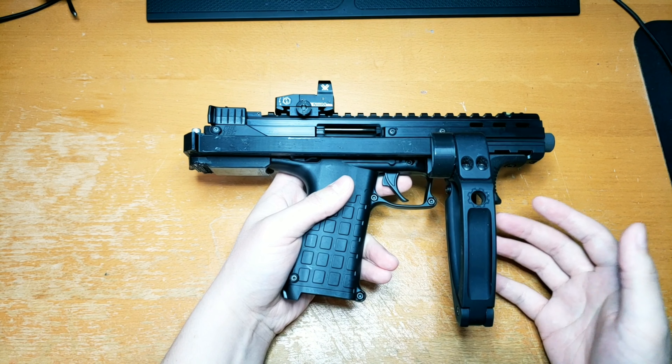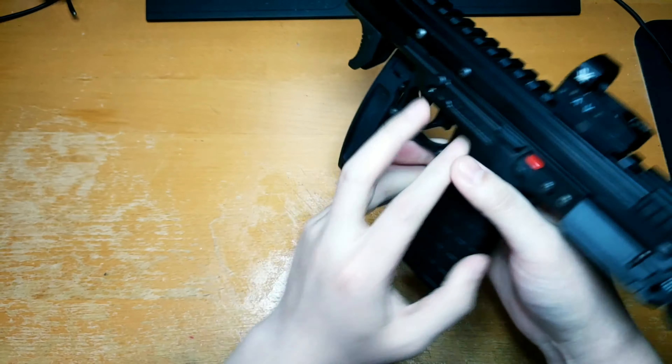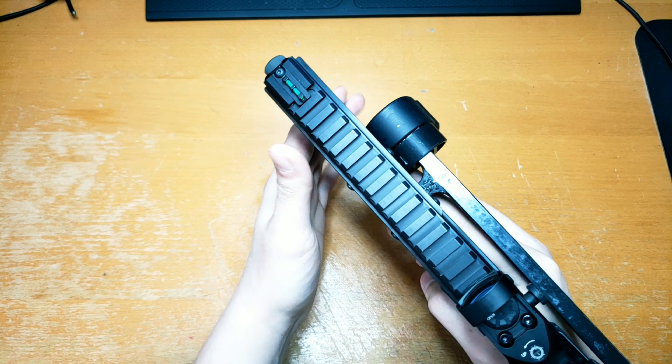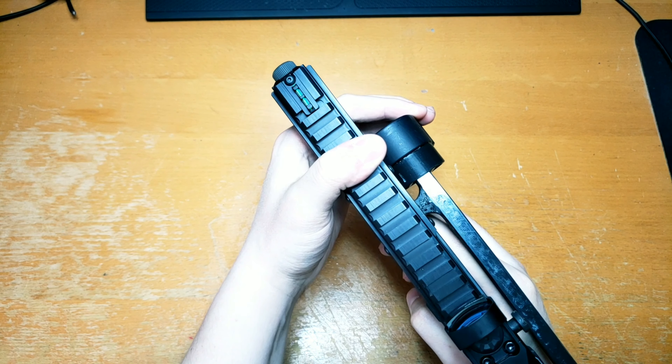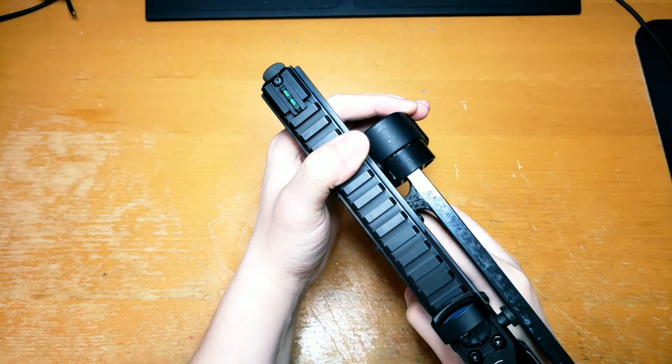This is meant to be more of a storage option, not really a firing position. If you are going to fire it from it, technically you can sort of C-clamp the whole situation there and keep it together, but it's not really recommended for that.